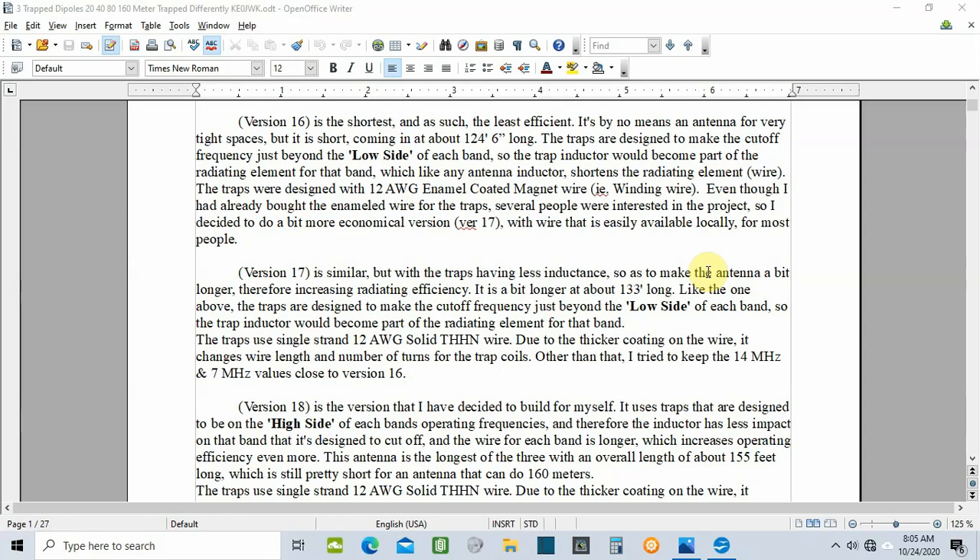I ended up with 18 versions of this antenna. The first 15 were my learning curve. Each of those had hundreds of variations, whether manually by me or via the optimizer in 4NEC2.